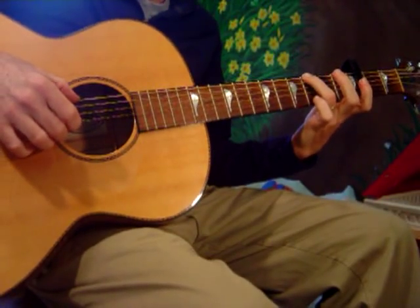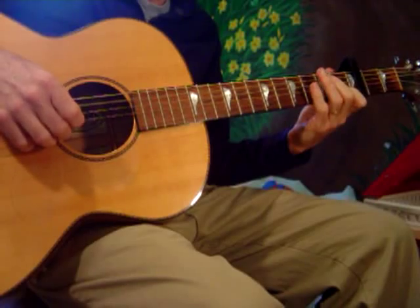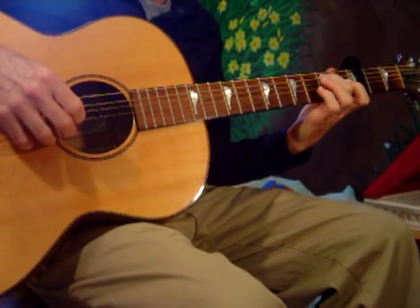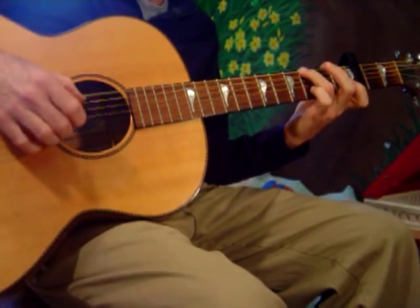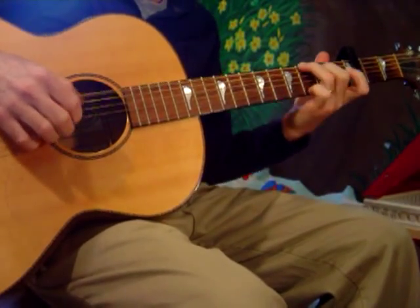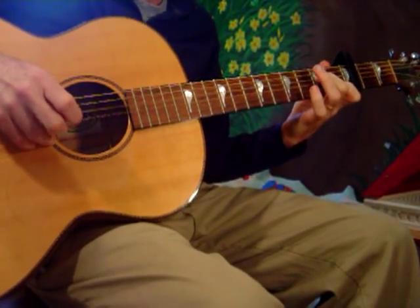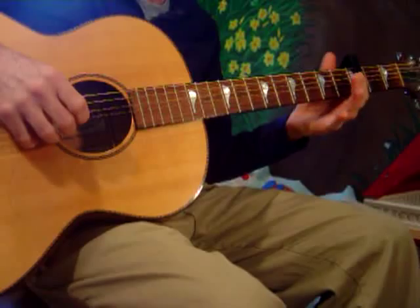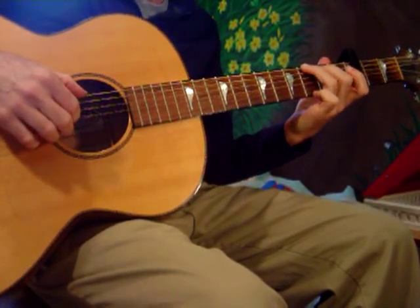That little run up is G and a B. A and a C. A B and a D. And a C and an E. And a B — where we come back down. That is an E and a C. A D and a B. A C and an A. And then to the G chord.